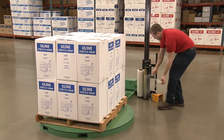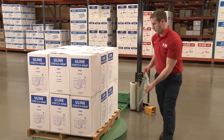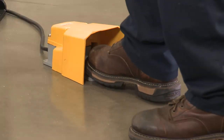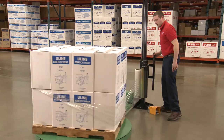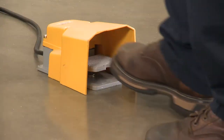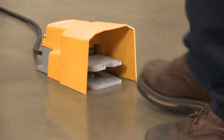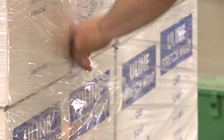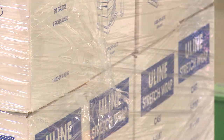Attach your stretch wrap tail to the load and position the film carriage to the desired height. Then you are ready to wrap. Press the foot pedal once to start the turntable and begin wrapping. When you have sufficiently wrapped your load, press the foot pedal once again to stop the turntable. Tear the stretch wrap and wipe down the trailing edge. You are ready to wrap the next pallet.